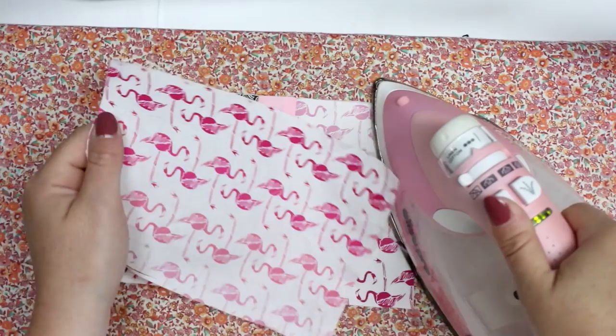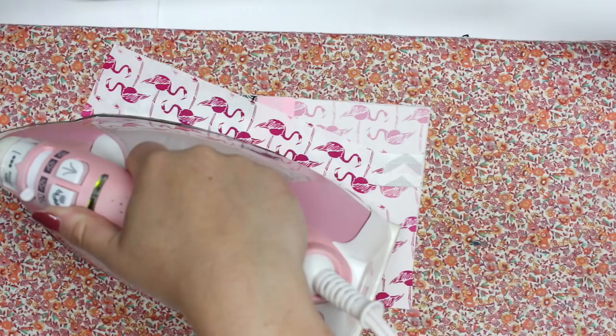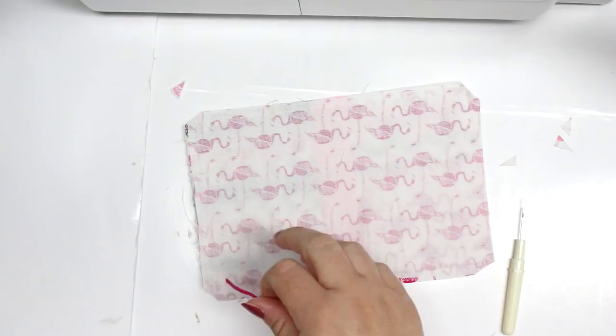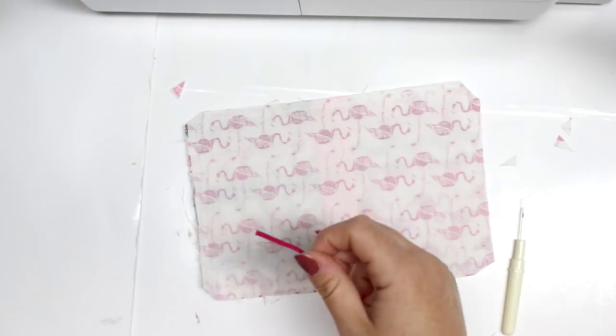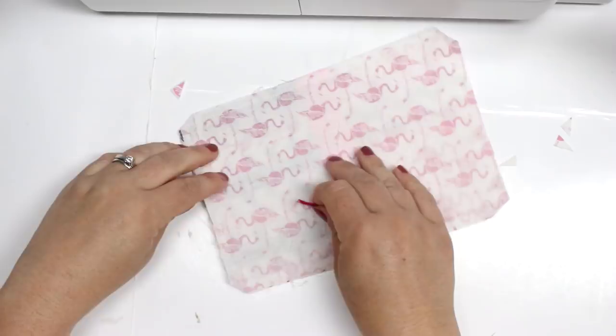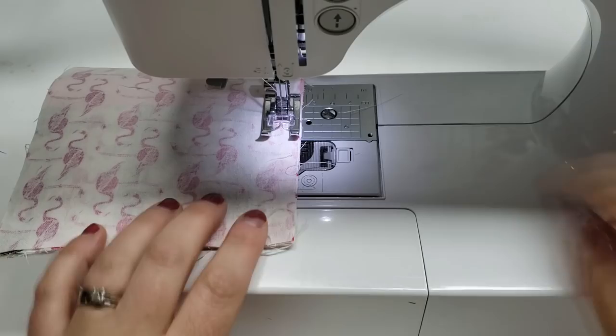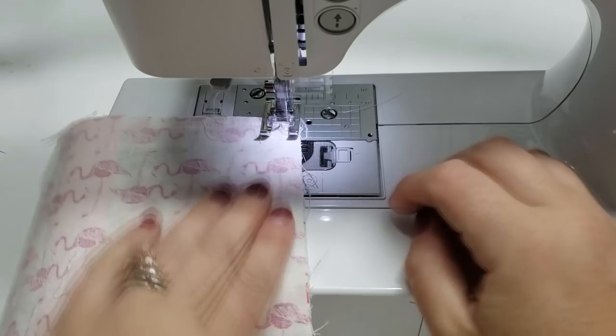I took another plain piece of fabric and put those with the right sides together, then sewed all the way around. I did put a little piece of elastic on one side to act as my closure — I'll sew a button onto it later. I left a three-inch gap so I can turn it right sides out. I placed the elastic on one of the sides and sewed over it a bunch of times to make sure it stays in place so you don't accidentally pull it out.